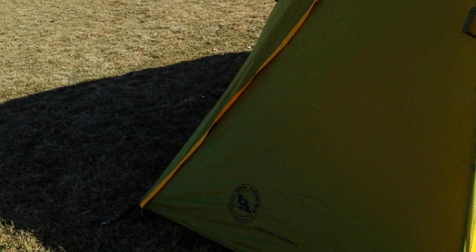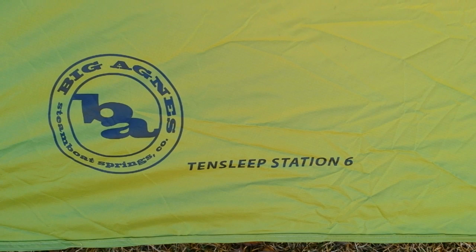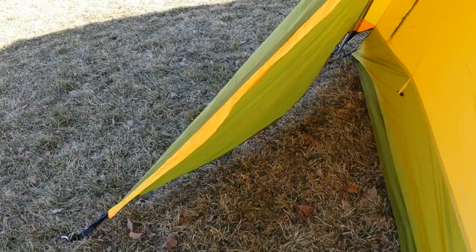The back also has a vestibule. It looks big, but by the time you open it up and take into account the slope of the back of the tent, it's really not that big — but it is big enough to store some gear. It's maybe two and a half feet of usable space depth-wise at the center. Of course, there's a back door as well.